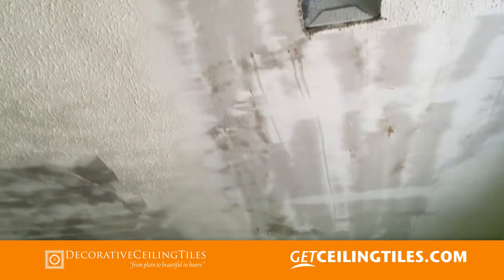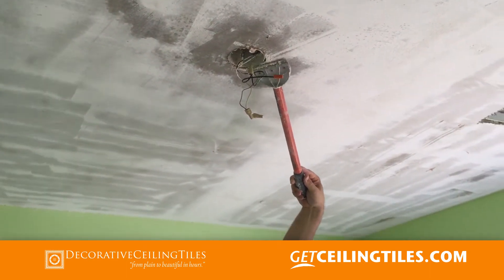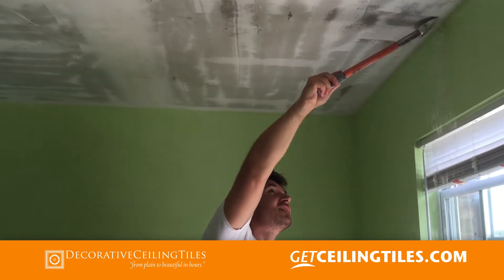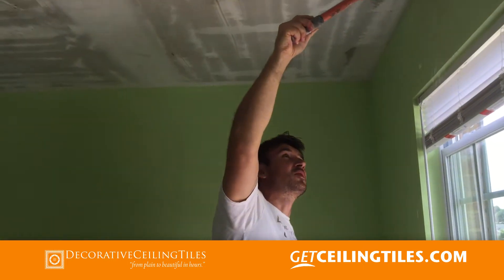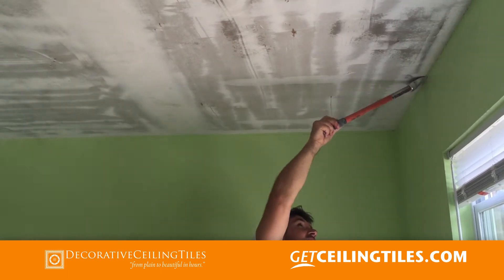We switched to a different tool because the first one got heavy after a while, and the other one was also easy to use. It is important when you put water on it that you spray enough — soak it nice and then let it sit so the popcorn loosens up. That way there is no dust and it comes off easier.